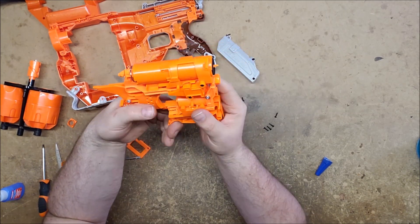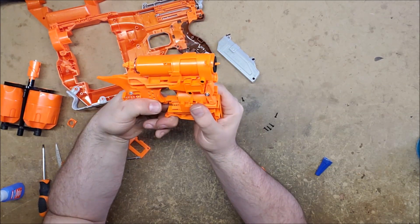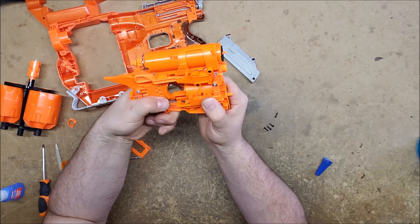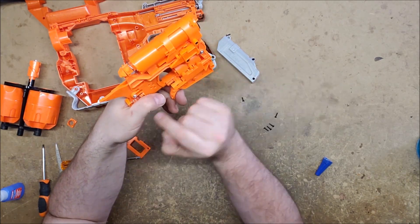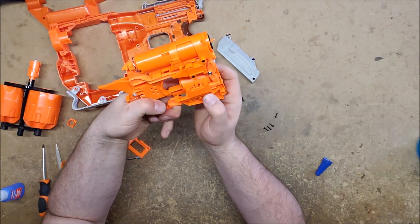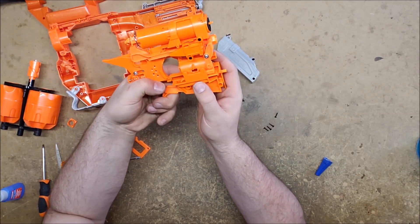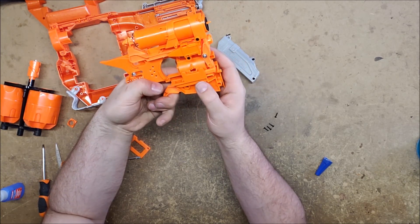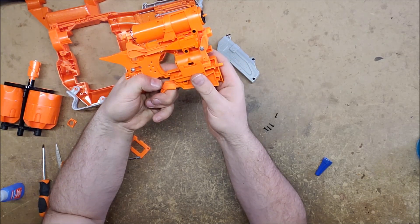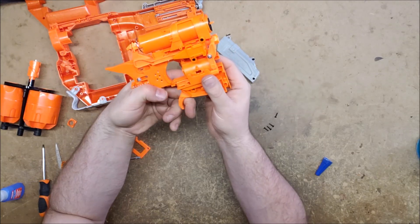I don't know how well you're going to see this, but it's engaged until it gets all the way forward. Then the thing connected to the gear arm disengages and slides underneath — after it's locked in place and the trigger is all the way forward — and then it disengages, which locks the cylinder back in place.